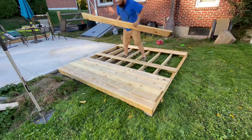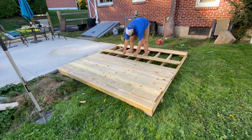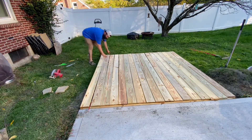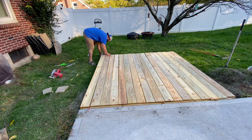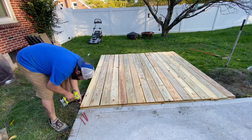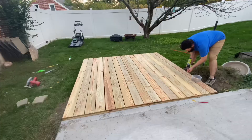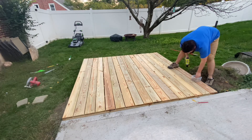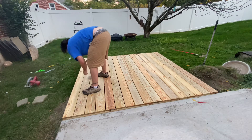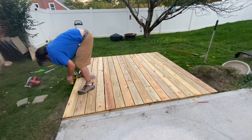The whole time I'm listening to the Phillies game, going nuts, yelling — gotta love it, gotta love those Phillies. I came up with the idea to space the boards out about the width of a pencil. Screw them down a little better, and last one.